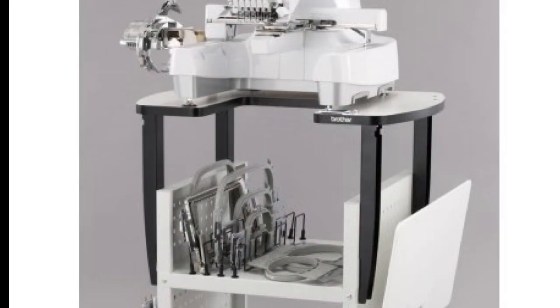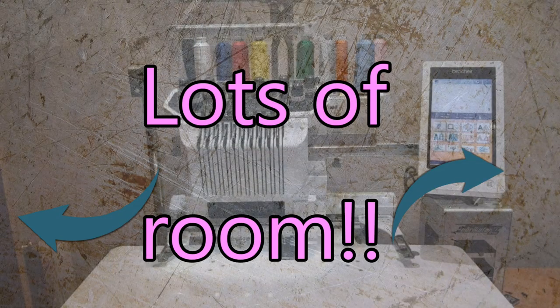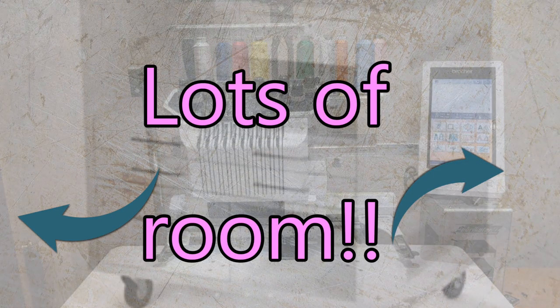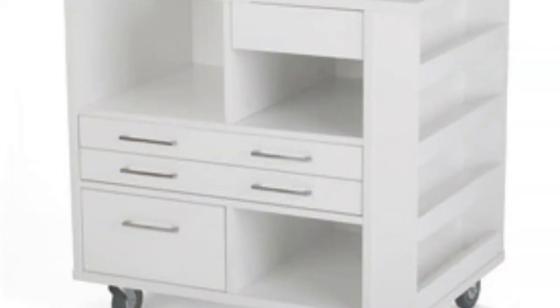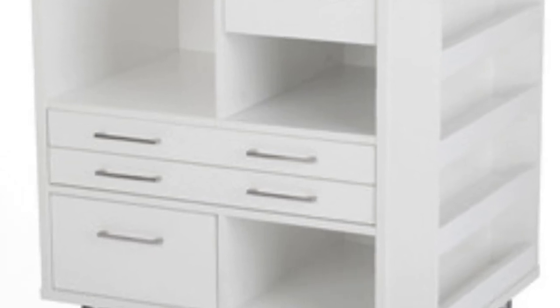With multi-needle machines, they move side to side, so you have to make sure there's enough room and it's not hitting a wall. I would suggest for multi-needle machines that you purchase the stand that comes with it. It may be a little bit of money, but it's completely hassle-free. The one I have for my Brother PR-1000e has drawers for the hoops and side storage — it's just fantastic.